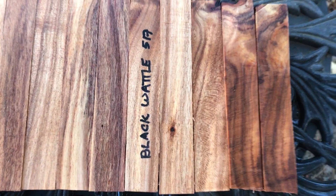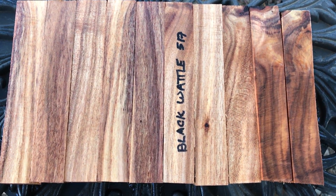So auction number 517, 10 black wattle pen blanks. Thanks for looking everyone and good luck.